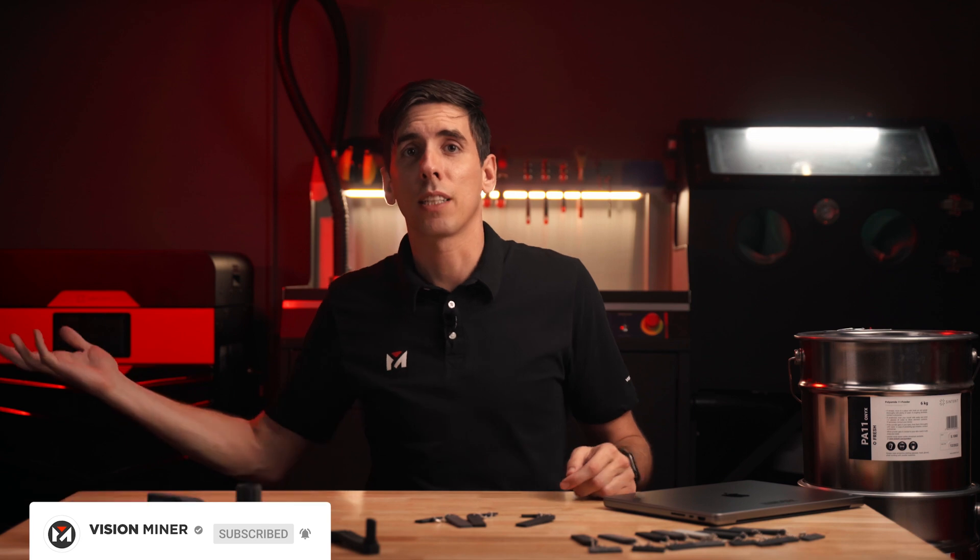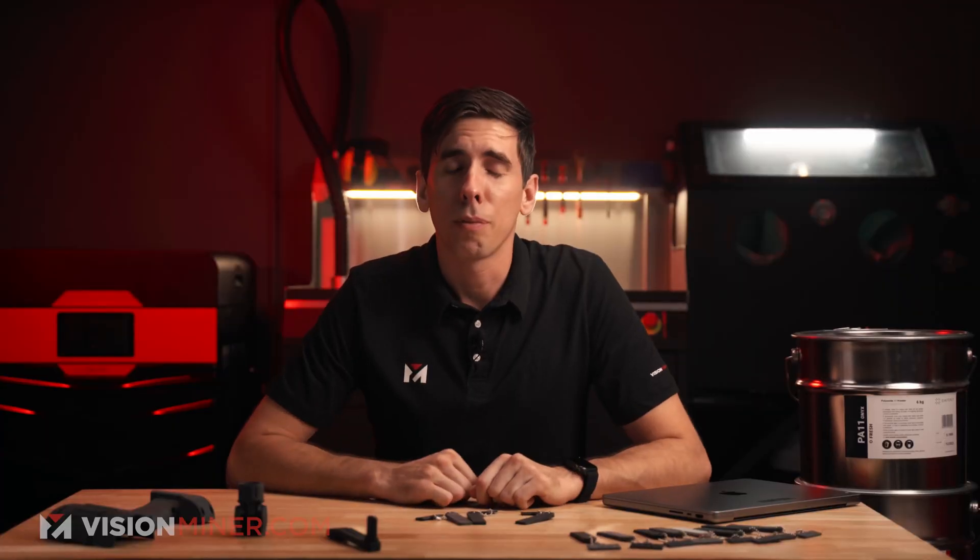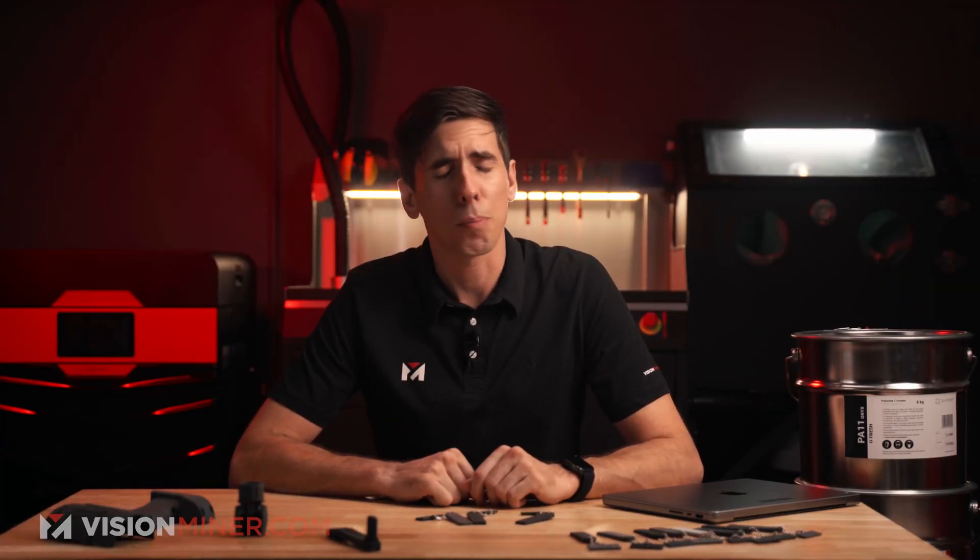We sell all kinds of systems for high-temperature FDM, PEEK, and Ultem, 3D scanners, and of course SLS systems like you see behind me here — this is the Lisa Pro and the powder handling station and Sandblaster SLS. So just reach out and we'll help you find the right equipment for you. Thank you so much for watching — have a positive rest of your day and I'll see you on the next video.